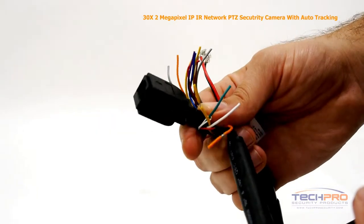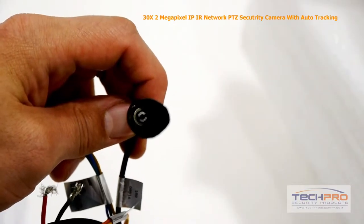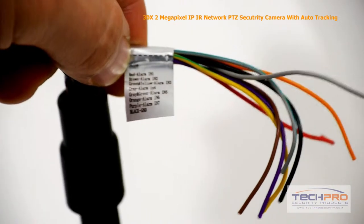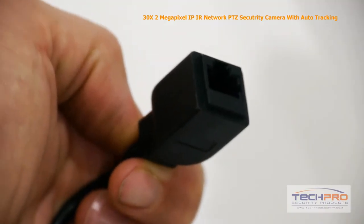The camera has the following connectors: the video out, audio in and out, an RS-485 connector, power cables, an alarm input and output, and a PoE connector.